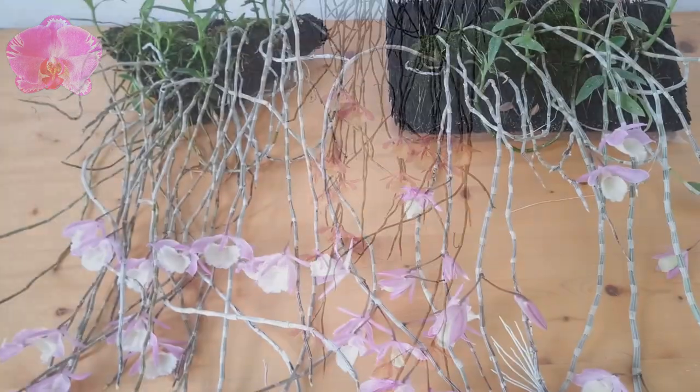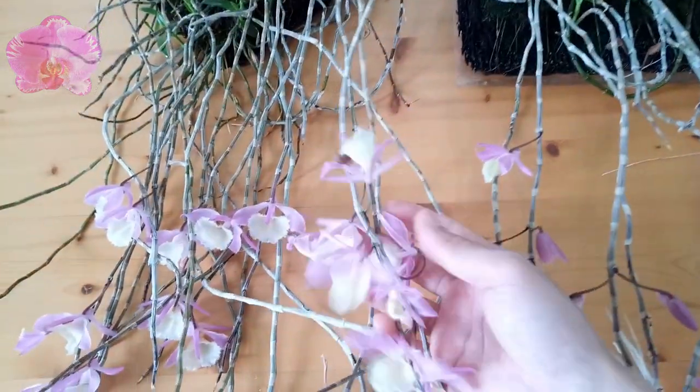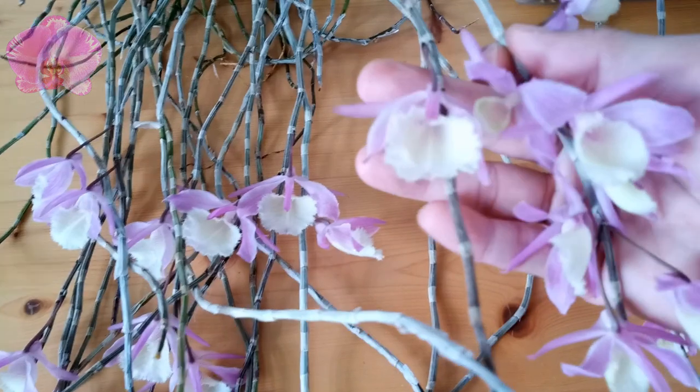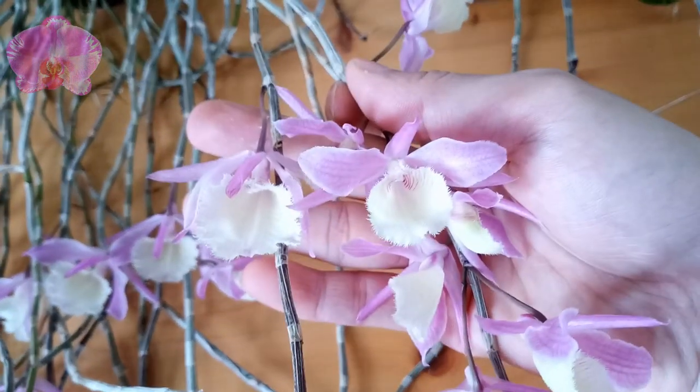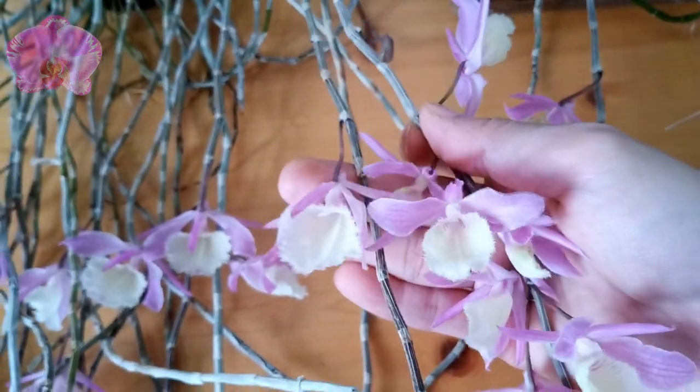Let's take a close look at these two Dendrobium piolati acquired from different nurseries. The one on the left was sold under the name of small Dendrobium aphelum, and the one on the right was sold as red Dendrobium aphelum. Honestly, I can't really tell the difference if they are not put together side by side.